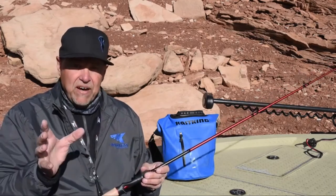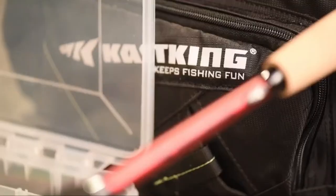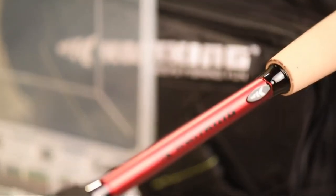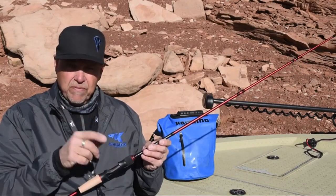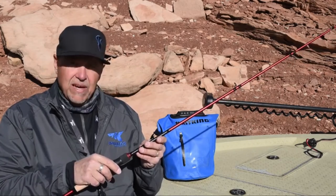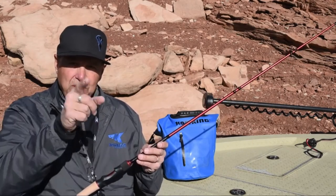If you're looking for the best value in the entire fishing industry when it comes to technique specific bass rods, go out and find yourself the new Cask King Speed Demon Bass Series — 11 models. You're going to find a rod that's perfect for you. I think all your friends are going to be pretty jealous. Go out and find some of the Speed Demon rods and go win yourself a tournament.